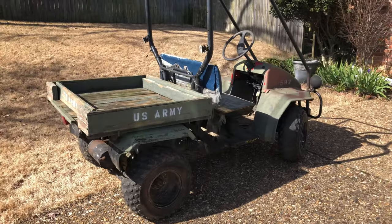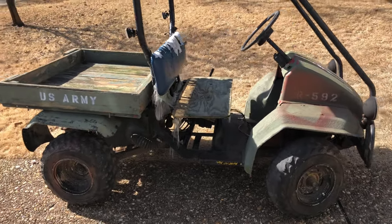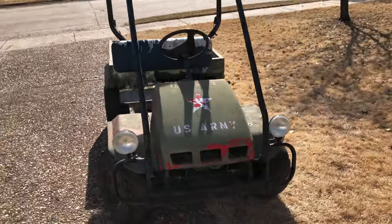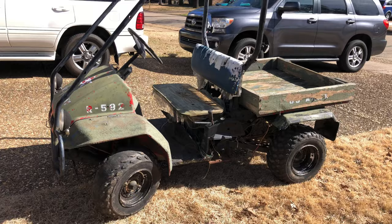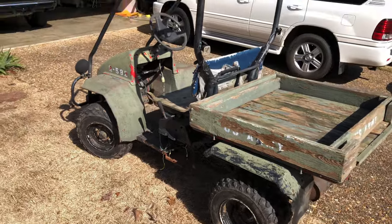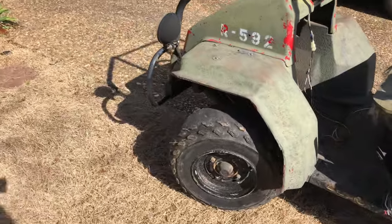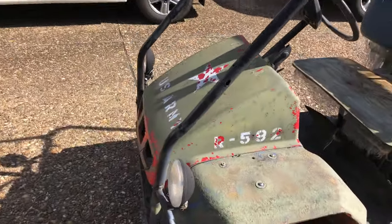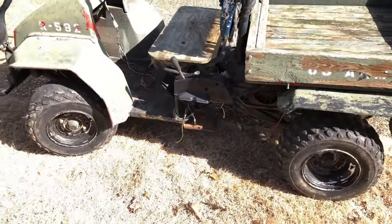For your consideration today is a mid-90s Kawasaki Mule that I purchased off Facebook Marketplace. It was marketed as a 1996, and we're going to try to find the VIN number to verify that. You can see it's in pretty rough shape — someone decided to change the color. It looks like the original color may have been red, and they've painted over it and put some US Army decaling on there.